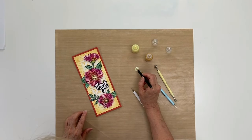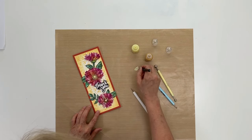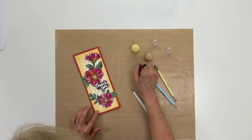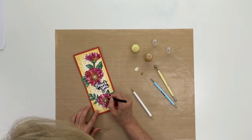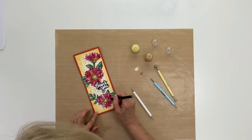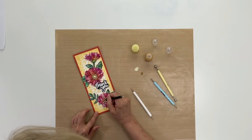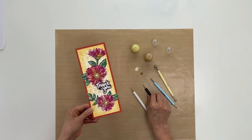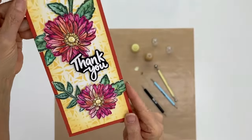Now for this one, I'll reverse it and do the bigger dots with the yellow and the smaller dots with the other color. I wiped off my tool just to give it a little bit of a variation. As you can see, it's very quick and easy — you don't even have to think about it, you can just go ahead and do it. Now switch over to the other. And this is finished. You can see just how that adds a little something extra.